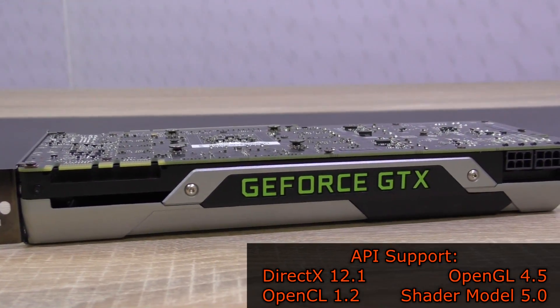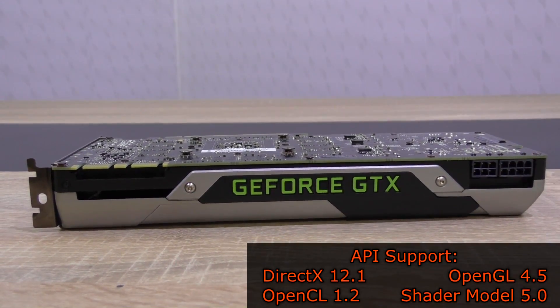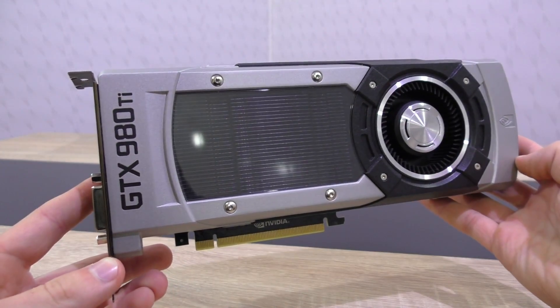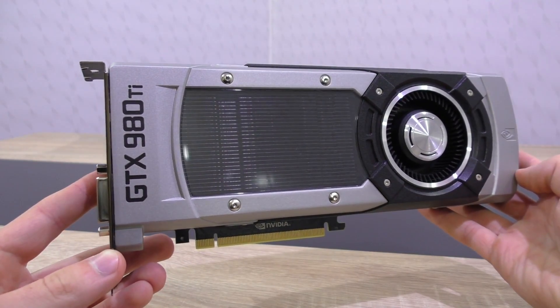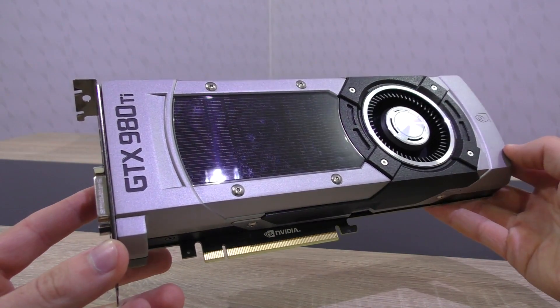DirectX 12.1, OpenGL 4.5, OpenCL 1.2, as well as Shader Model 5.0 are supported. Right off the bat I have to tell you that this is a really impressive graphics card — it looks just that good. The fact that this is a reference card makes it even more impressive. At least that's my opinion.